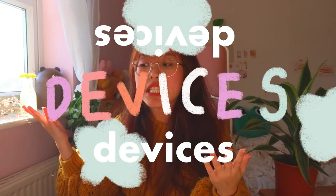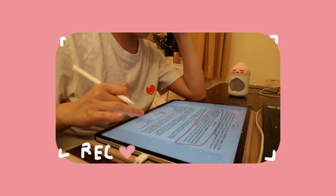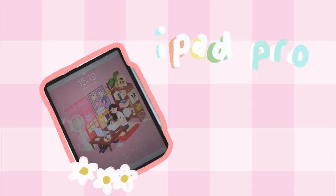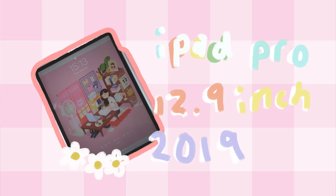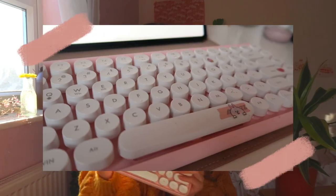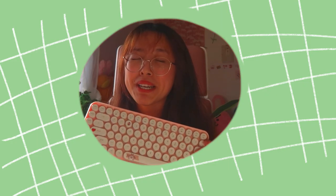Let's start with my devices. In my vlogs, you might see that I use my laptop and my iPad. I use the iPad Pro 12.9 inch 2019, and it is in rose gold, I think. And I have this keyboard, which is my favorite keyboard by far. I got this from Amazon and it is just the nicest, most aesthetic keyboard — I really like this.